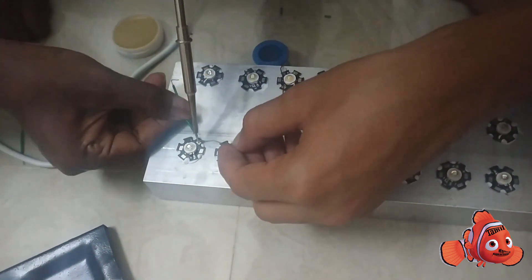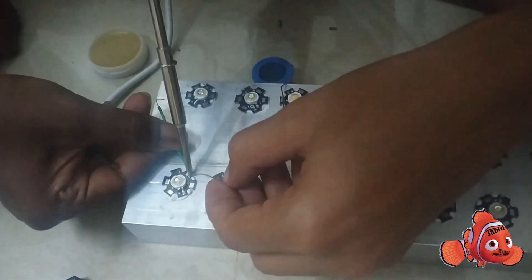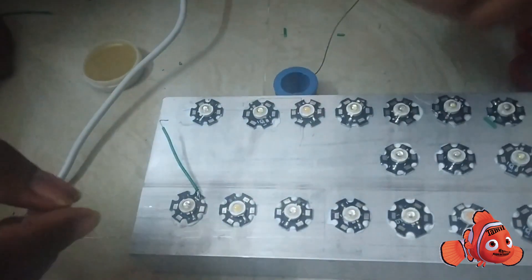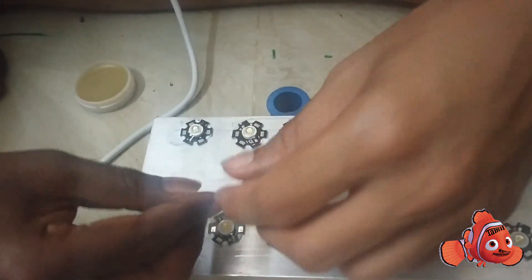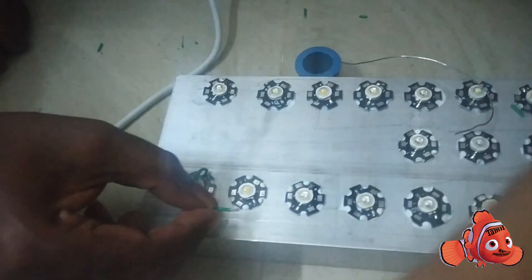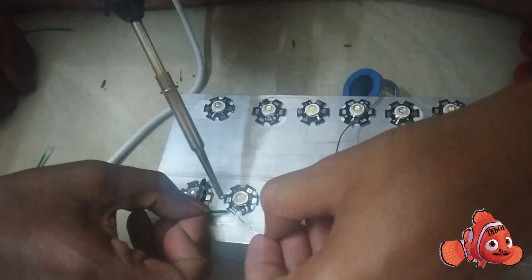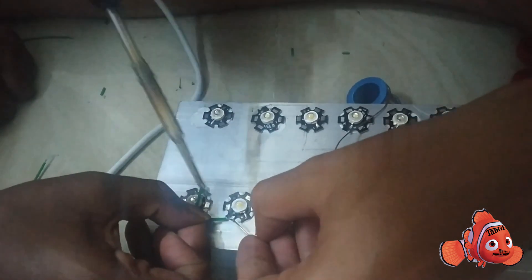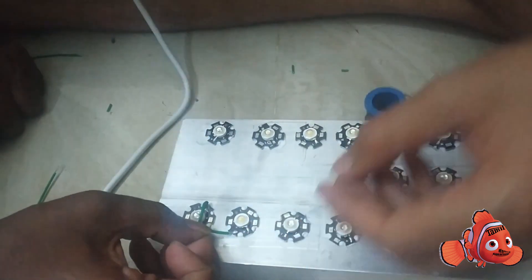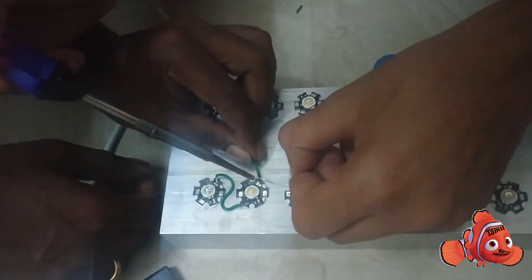First, we connect the LEDs in series. The series goes: negative, positive, negative, positive — meaning LED negative connects to LED negative and positive. You can apply thermal paste — it is very effective and very easy to do.